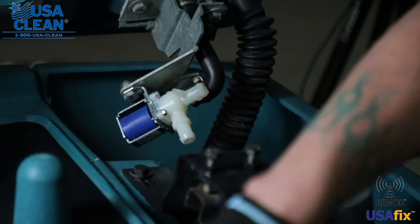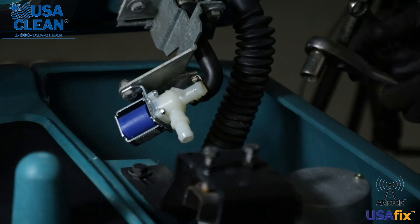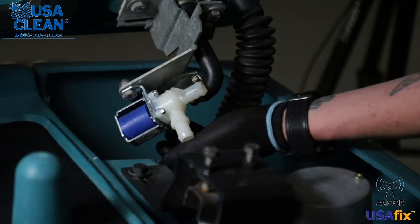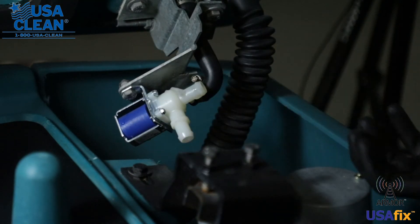Now take your 13 millimeter wrench and your 13 millimeter socket, and you'll have two bolts holding these onto a bracket. Go ahead and remove these bolts. That will drop your whole solenoid off.